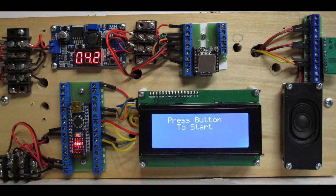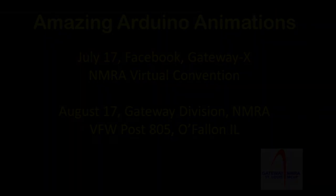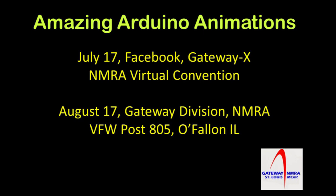And best of all, there is documentation available and the Arduino software that drives the animation is free. This project is among several amazing Arduino animations that will be presented on Facebook at the July 17, 2020 Gateway X NMRA Virtual Model Railroad Convention and the August 17, 2020 meeting of the Gateway Division of the NMRA.